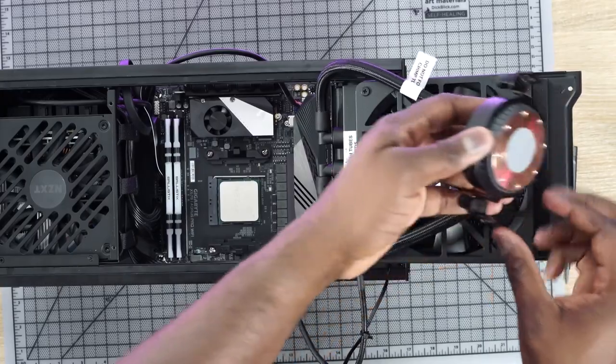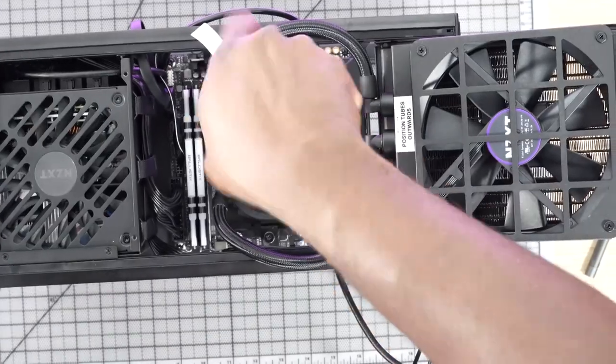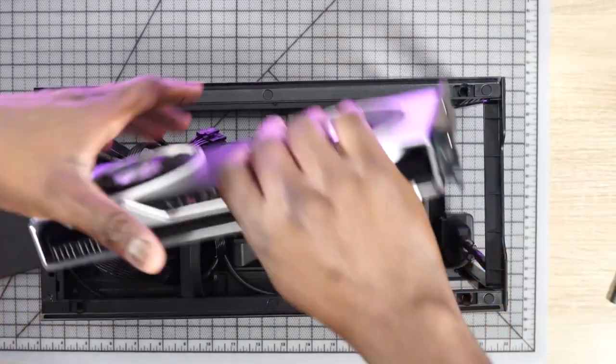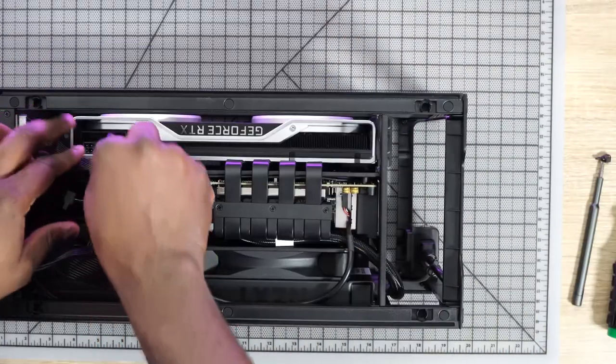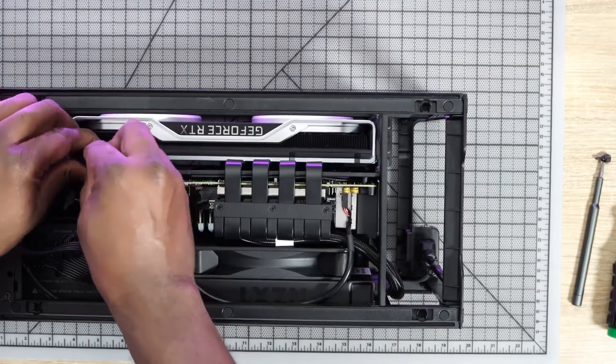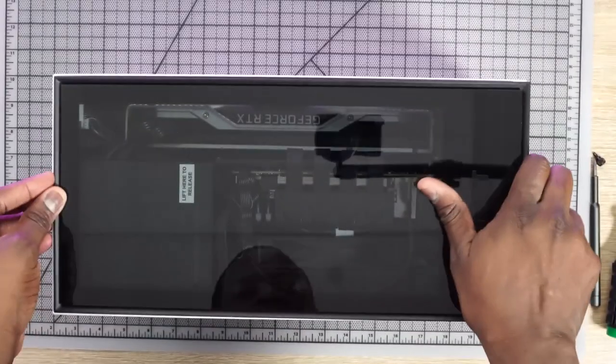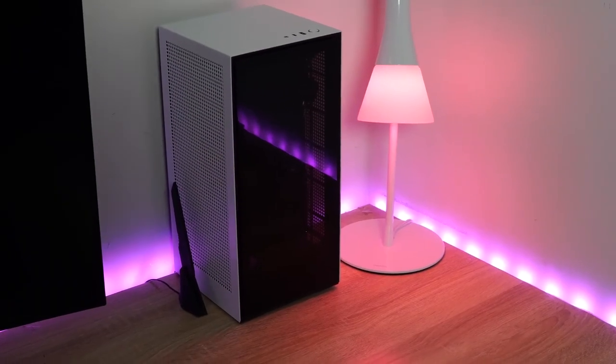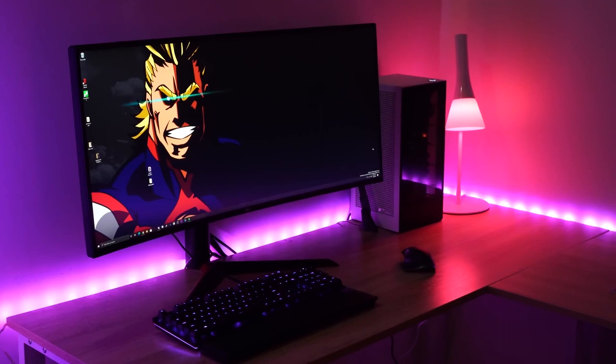I put on the cooler — that's pretty simple — then close that up. The next thing I need to drop in is my graphics card. There's a wraparound stand loop that I connect the card to so it can fit, and I close the case. We are good to go — it's a lovely looking case and build.